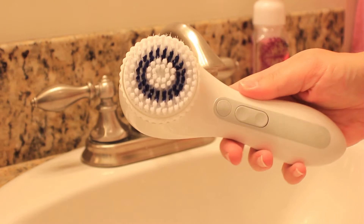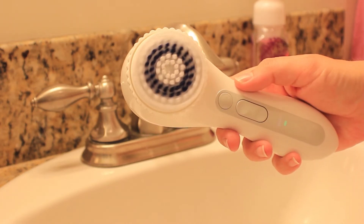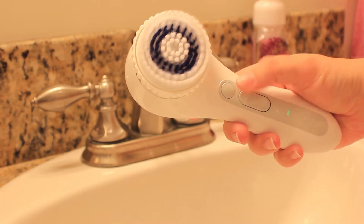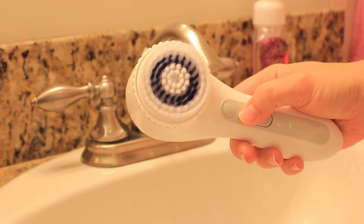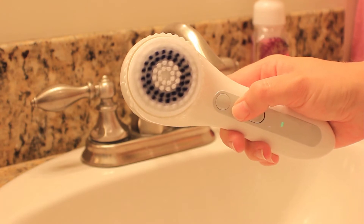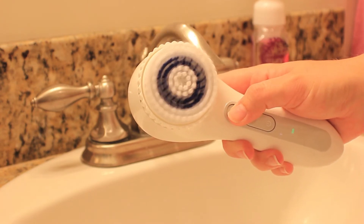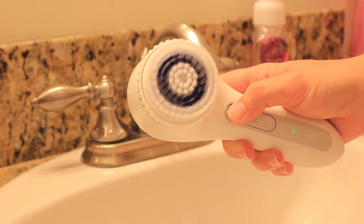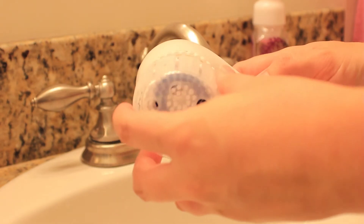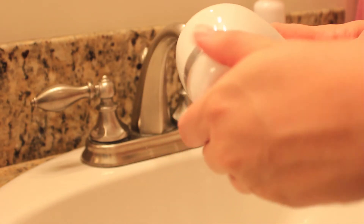With the Smart Profile you can also put the body brush on, whereas with the Mia you can only use the face brush. The Smart Profile is great because it has different settings for the body brush as well. You'll see as I change the speeds that the body brush looks a little different, especially when I click on the turbo setting, which is great for tougher spots like your elbows that may need a little bit more R&R.